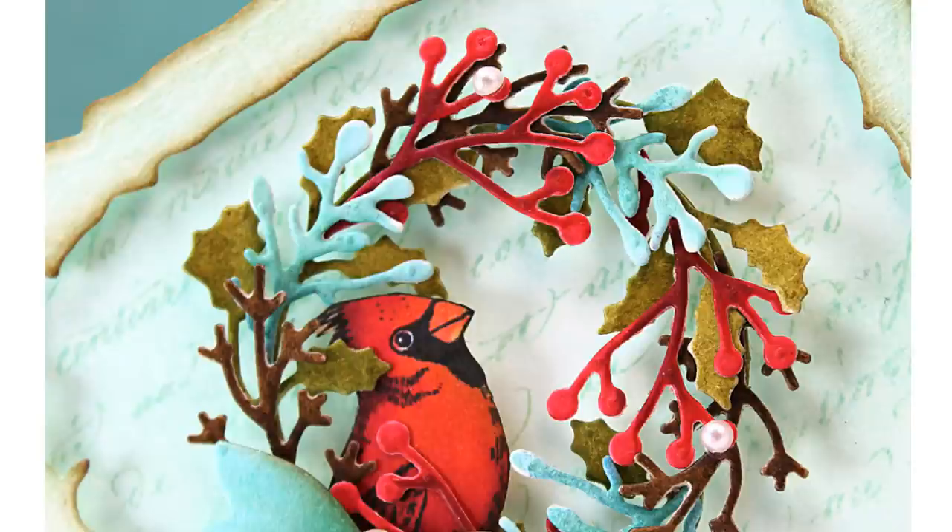I colored my die cut pieces with Copic markers, and I couldn't help but to add a stamped bird peeking out. A little hedgehog or a cat stamp would be fun too, or a small elegant sentiment in the center.